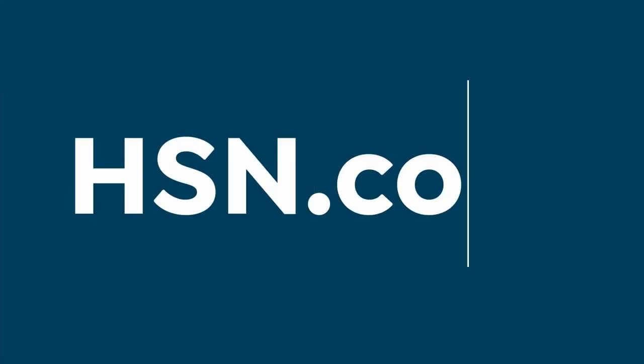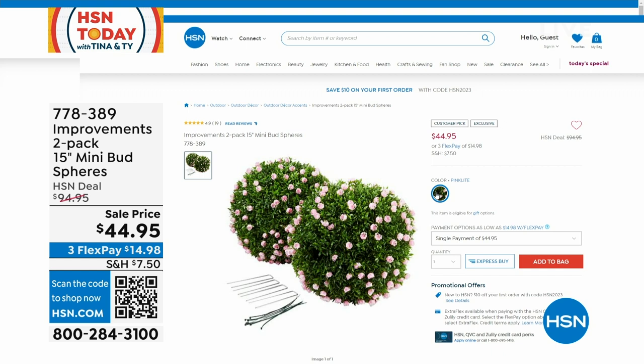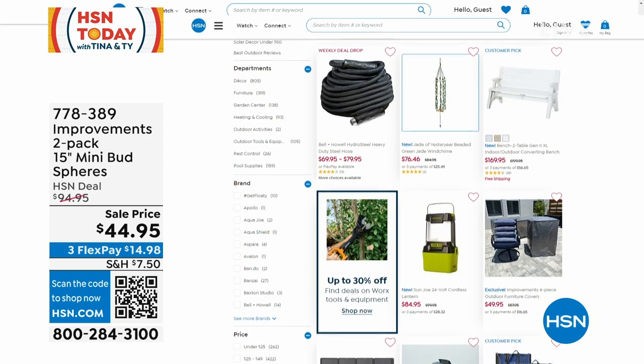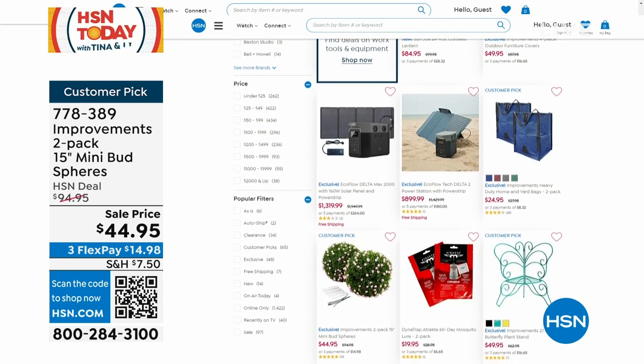Head over to hsn.com, grab your Power Cubes, and while you're over there, take a look at some lawn and garden — Improvements two-pack 15-inch mini bud spheres at $44.95. You know how hard it is to grow those English-style topiary shapes you see outside high-end resorts? These you can put indoors or outdoors. There's also that HydroSteel hose we were talking about earlier, up to 50% off on lawn and garden. I'm going to give you a little break to head over there and take a look at some of that stuff. We'll be back and we'll be in the kitchen.